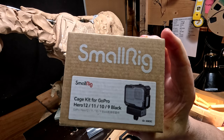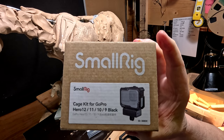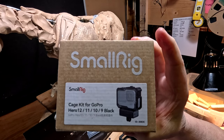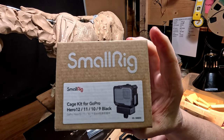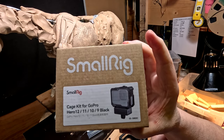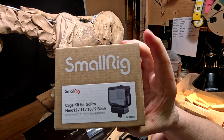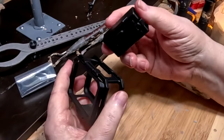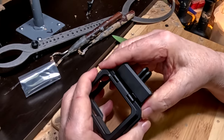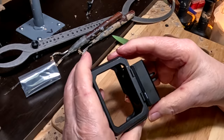I just received these to help me move my camera around from one swing arm to another. It's a frame, or cage, that fits the Hero Black 12, 11, 10, and 9 cameras, and it comes with a mic adapter that has the mount for the camera cage.